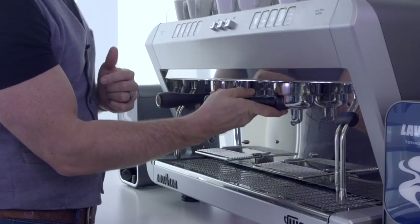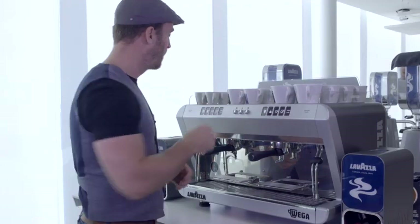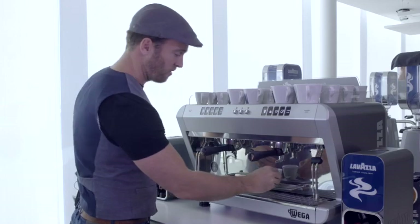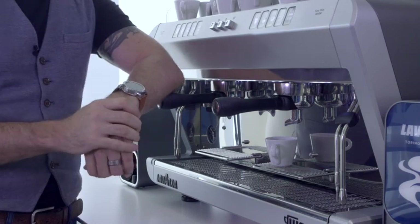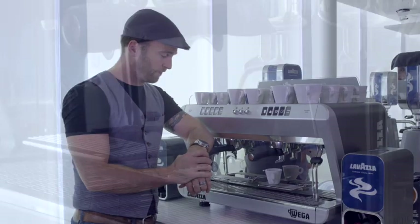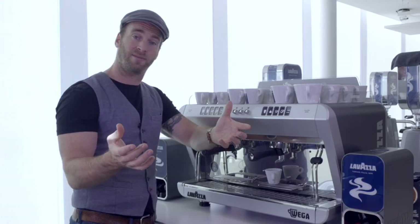Press up to pierce the capsule before twisting round to the right to lock in place. We're going to select our espresso cup and press the single espresso button. And as easy as that, we have our espresso.